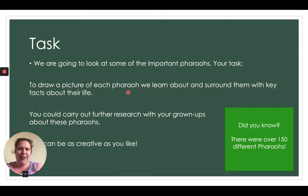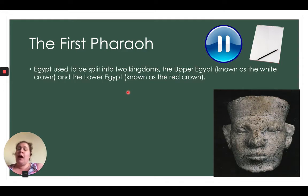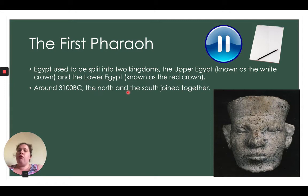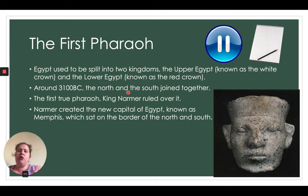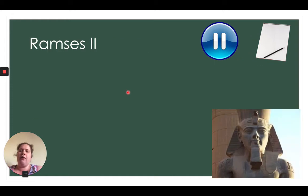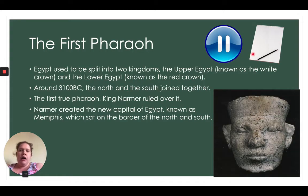The very first pharaoh: Egypt used to be split into two kingdoms — upper Egypt, known as the white crown, and lower Egypt, known as the red crown. Around 3100 BC the north and south joined together. The first true pharaoh, King Narmer, ruled over it. Narmer created the new capital of Egypt known as Memphis, which sat on the border of the north and south. Draw a picture of King Narmer and surround him with facts about his reign.